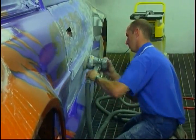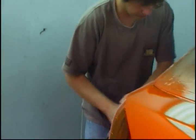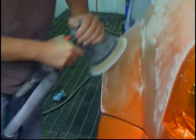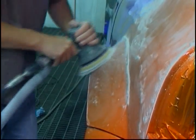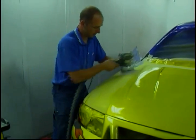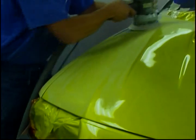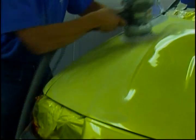We've low-baked the clear and left it overnight, and now we're sanding everything down. Darren's just using a DA sander here with a 1000 dry rubbing pad. You could wet sand this but it'll take a long time — I find the DA sanders are a lot quicker. If you don't have one, you can just sand it down with 1000 wet and dry.